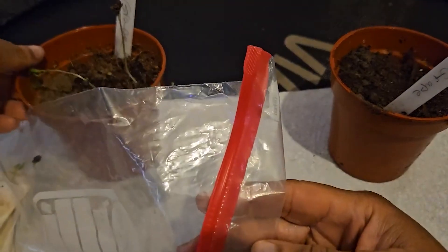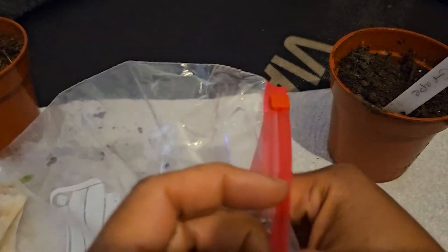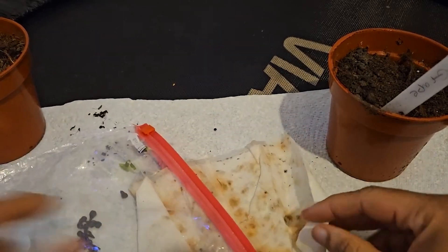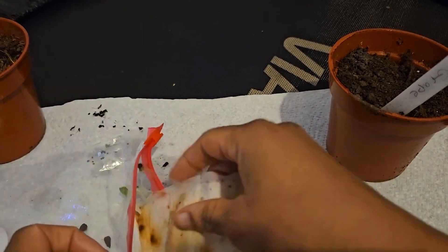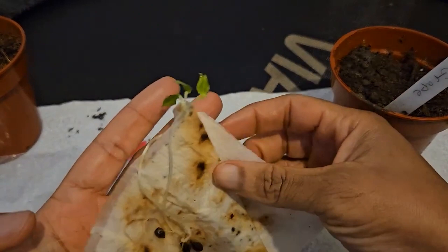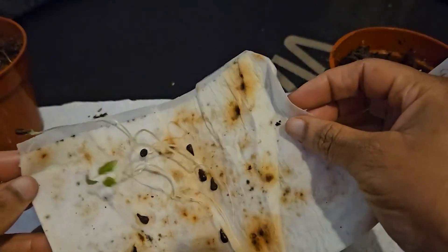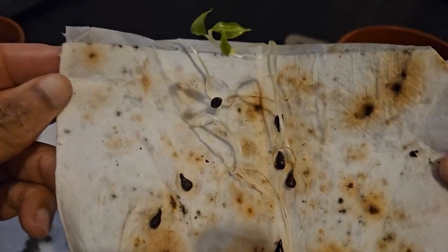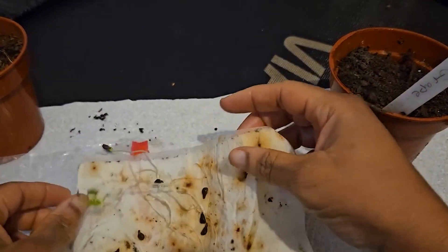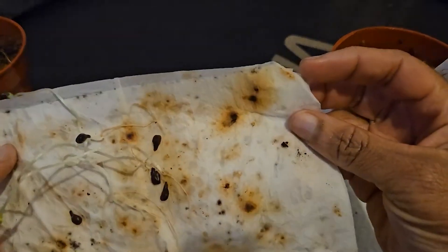I'm going to graft these onto my existing grape vines that I have outside, so I don't have to wait the entire time I would have to wait growing from seed. Let me empty out the bag and see what I can recover. Some of them are there - this one even has the true leaves and everything on it! I'm just gonna check if I can take it off without damaging the roots. Not all the seeds are viable, but the fact that I got more than two is a perfect result.